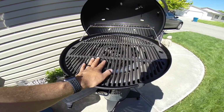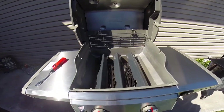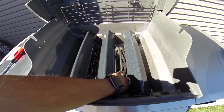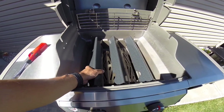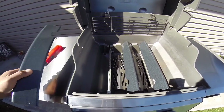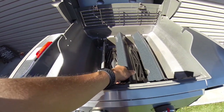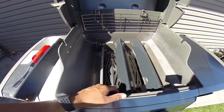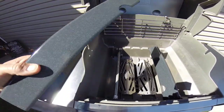With the grates removed, on the inside of the Weber you can see five flavorizer flame tamers — three porcelain enamel in front and what appear to be stainless toward the back. They evenly distribute heat and protect the burners from dripping juices and fat. Weber claims the porcelain enamel will last longer, and I agree to a certain extent, but they'll eventually rust and need replacing. With so many pieces, cleaning them is kind of a pain.